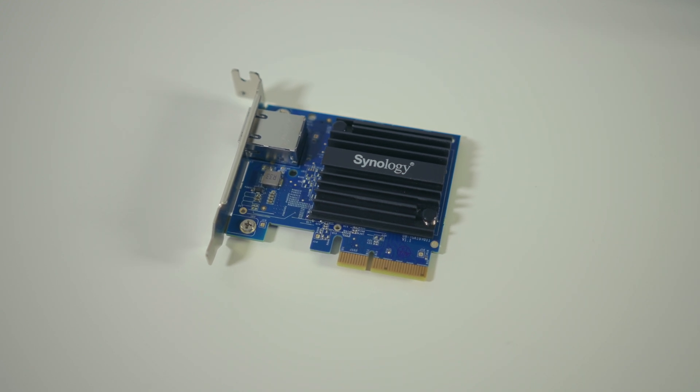They also have a T2 that is a dual port card if you need more than one port. The single port is good enough for me and my setup at this time — if I ever wanted to expand I could just get a 10 gigabit switch and go that way. I also picked up a long 10 gigabit Ethernet cable to directly attach the DS1817 Plus to my iMac Pro.